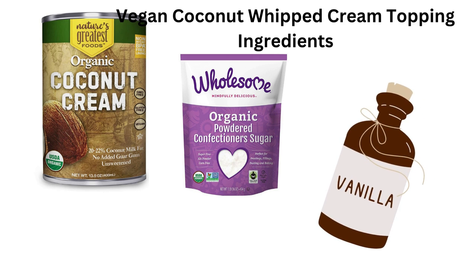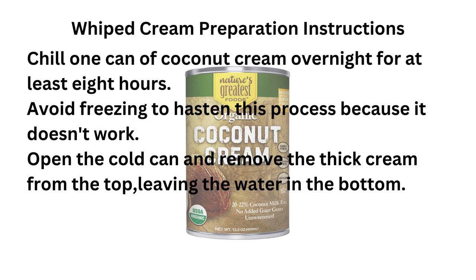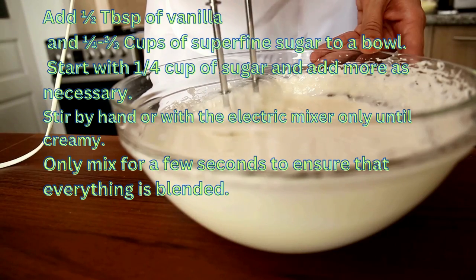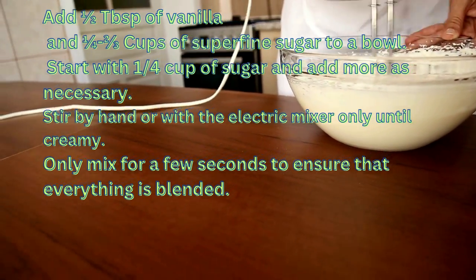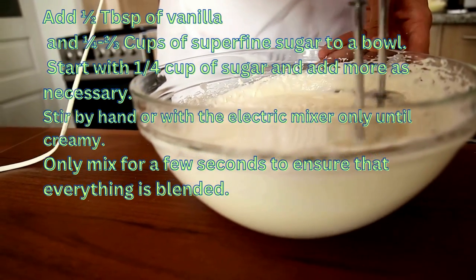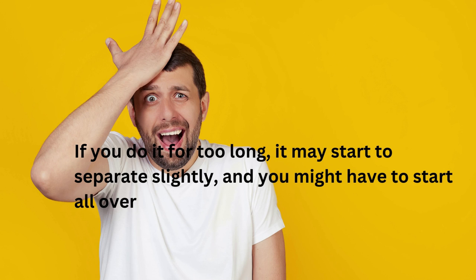For this recipe you need that extra creaminess. Also powdered sugar — using powdered sugar instead of a liquid sweetener gives the whipped cream more structure and makes it pipeable. You may use any vegan powdered sugar. Vanilla adds that flavor everyone loves. Chill one can of coconut cream overnight for at least eight hours. Avoid freezing to hasten this process because it doesn't work. Open the cold can and remove the thick cream from the top, leaving the water in the bottom. Add one-half tablespoon of vanilla and one-fourth to two-thirds cups of superfine sugar to a bowl. Start with one-fourth cup of sugar and add more as necessary. Stir by hand or with an electric mixer only until creamy — mix for just a few seconds to ensure everything is blended. If you do it for too long it may start to separate slightly and you might have to start all over.